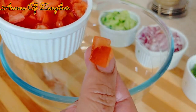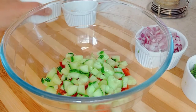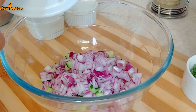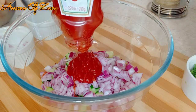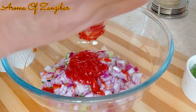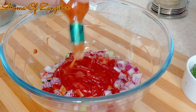In my mixing bowl I have the tomatoes that have been diced, the cucumbers, and the red onions — you can use white or yellow. I've used the same amount of volume, not weight. And some ketchup — I like to use Heinz because it's not too acidic, but you can use any type of ketchup.